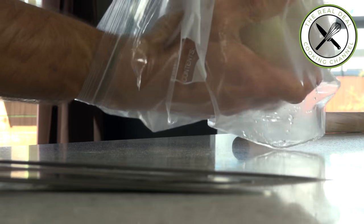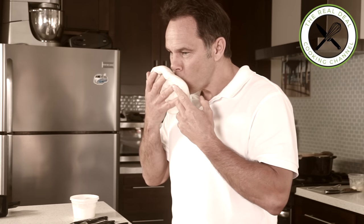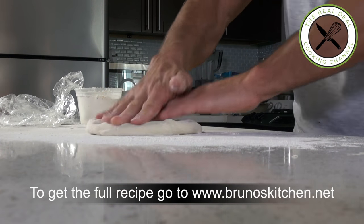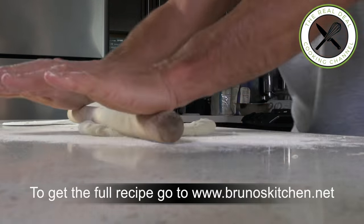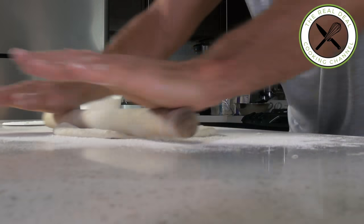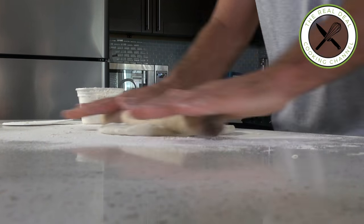This is the dough I kept frozen from last week. On a floured work surface, deflate the dough, roll into a medium-sized disk, cover and let it rest for about 20 minutes.